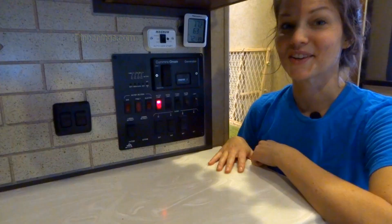First thing, it's very important to remember to turn off your water source, whether it's from the city or your pump.